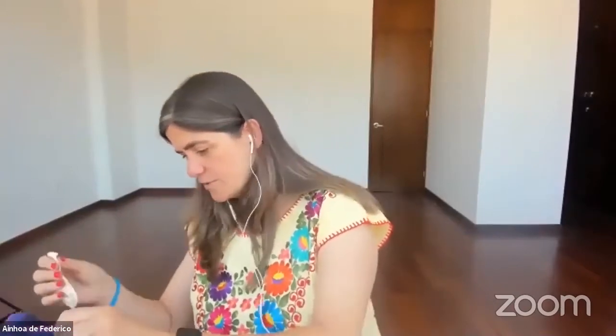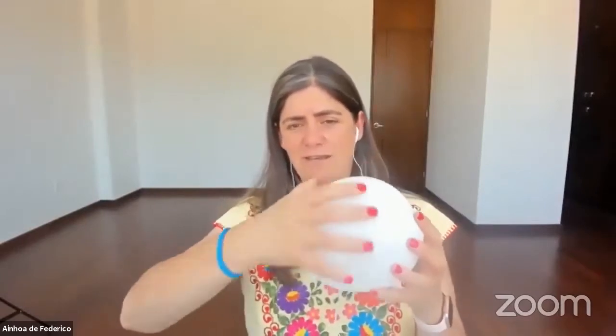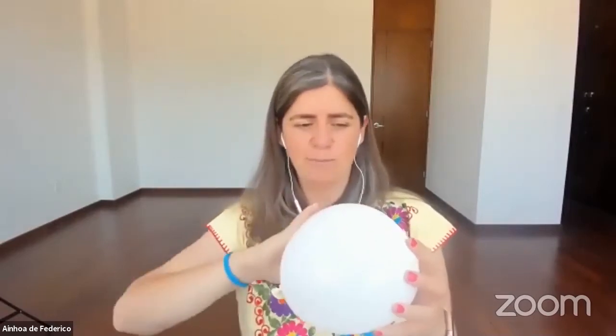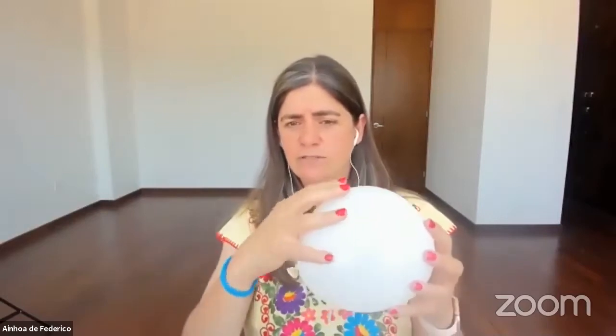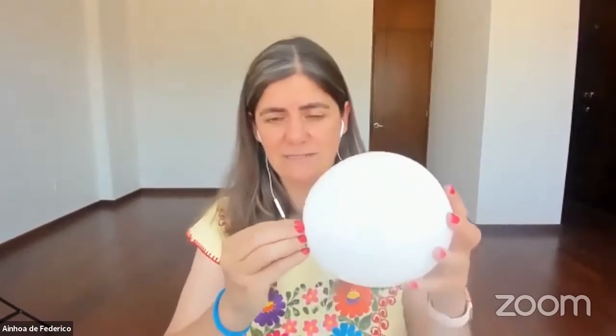If you know anything about the anatomy of the eye — I'm going to use a kind of metaphor here. Let's imagine this is the eyeball, here is the pupil and the iris, and on the back we have the optic nerve. All of this is the retina of the eye. The retina covers the inner part of the eye, and the closer it gets to the optic nerve, the more cones — the photosensitive cells — are present.